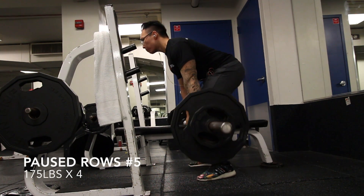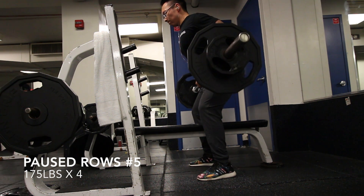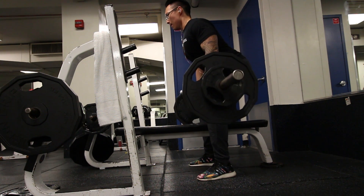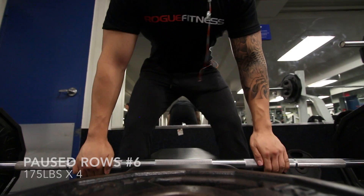Feel free to critique my form. If anyone here has more experience than me, feel free to let me know what I can do better or what I can fix in regards to my form, my workout, and my progress as well.